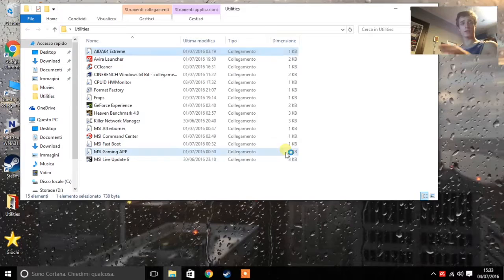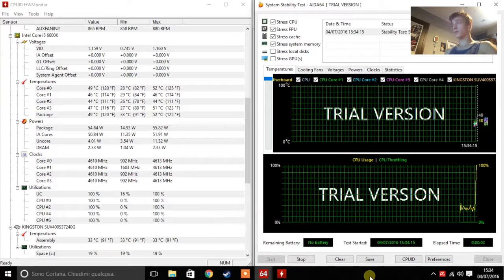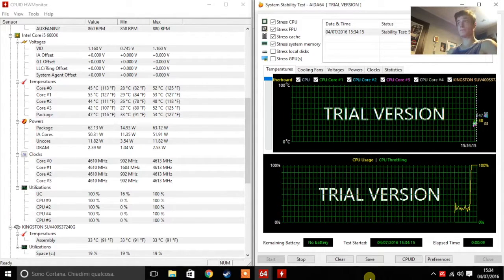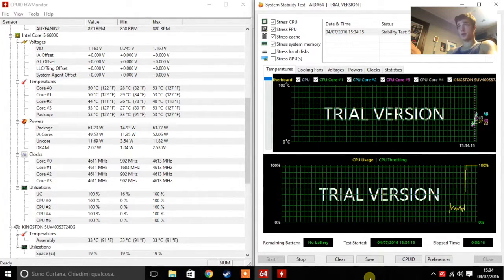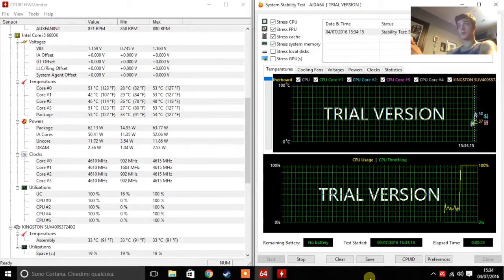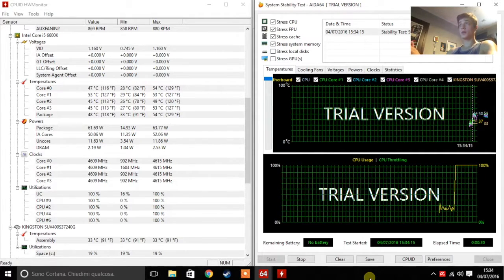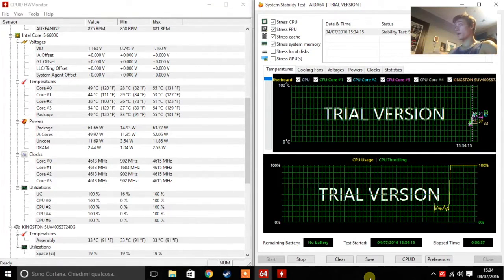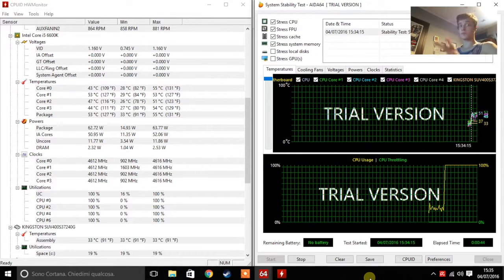We are going to run this for about 10 minutes. So bear with me. The temperatures right now are quickly rising. We are at about 50 degrees — 130 Fahrenheit and 50 Celsius — definitely rising. Alright, let's see what's going to happen. See you in a bit.